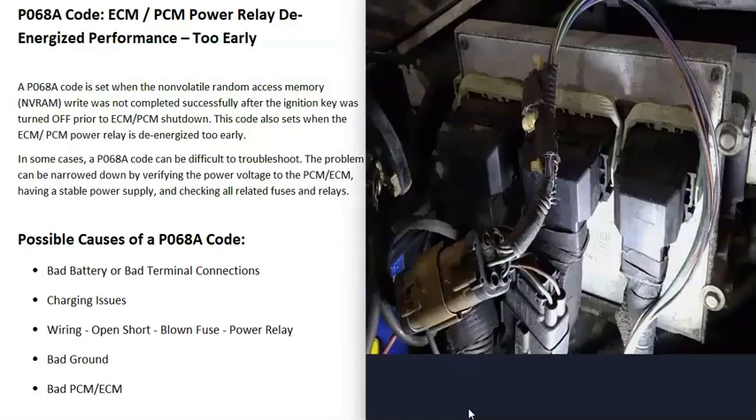One thing to note about these types of codes is that sometimes the problem can be fairly simple to fix, but sometimes it can become difficult since you could be dealing with wiring and computer control modules. Keep that in mind — this code can sometimes be kind of difficult to troubleshoot.